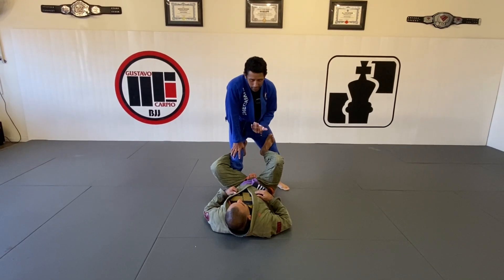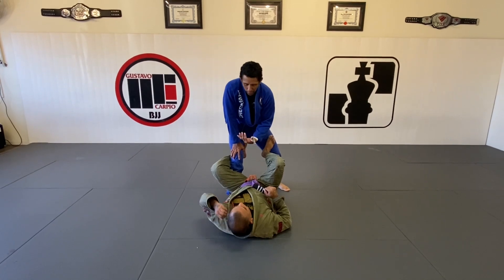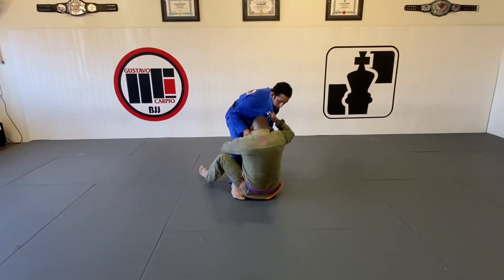We're going to start here from the De La Riva Guard. We're going to work our way to pass the sit-up guard, because usually I'm going to start from here to sit up later. So we're going to start here — he's going to grab my collar, push my leg, and put his arm around my knee.